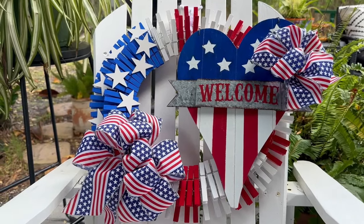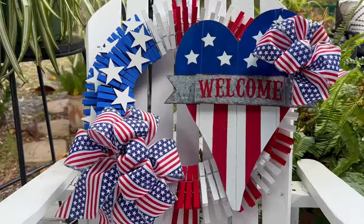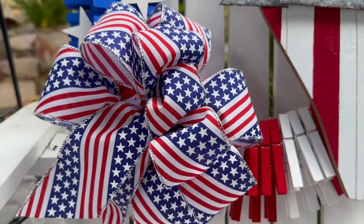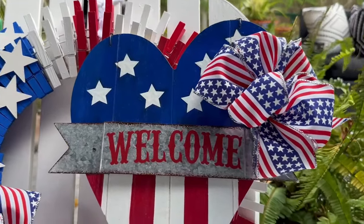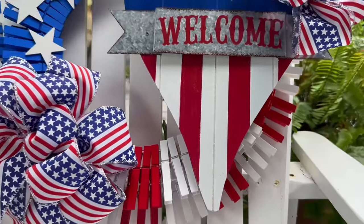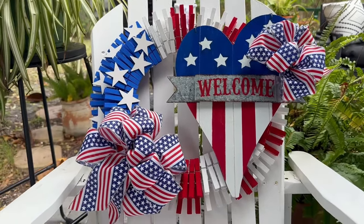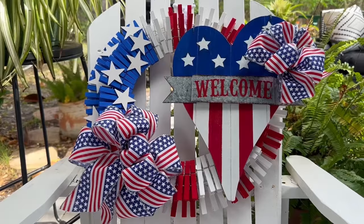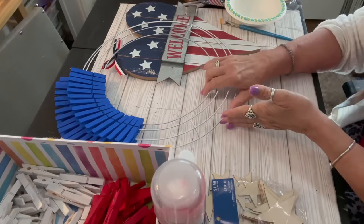Hey there, welcome to Craft Central Designs. My name is Dwen and I'm so pleased you stopped by my channel. Today I have for you this tutorial: a patriotic clothespin wreath. The beauty of this wreath, other than its obvious beauty, is that you can use it in your decor for multiple holidays throughout the year. If you're not currently a subscriber I hope you'll consider becoming one, and please give this video a thumbs up and leave me your comments - this helps my channel to grow.